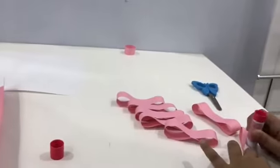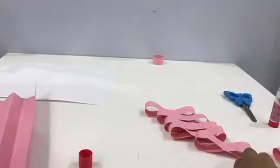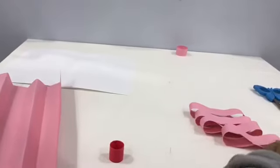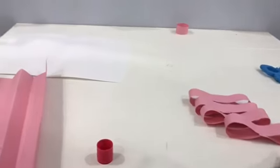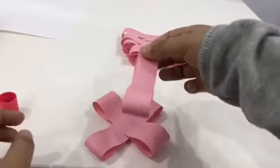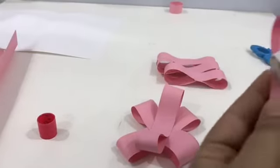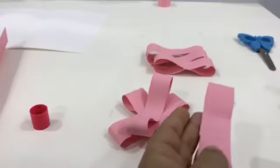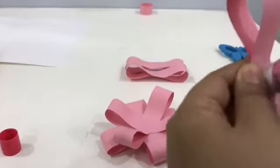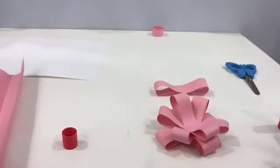Let's start. You're gonna go like this, you're gonna put it like that, completing and completing until you finish, putting it in the same order.